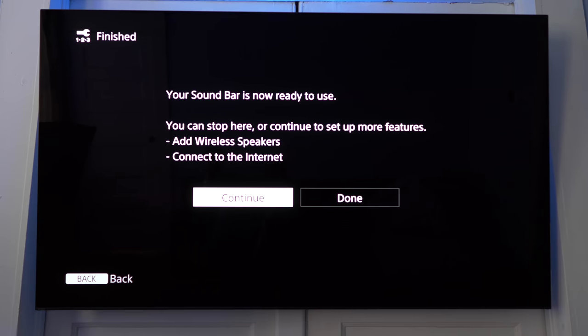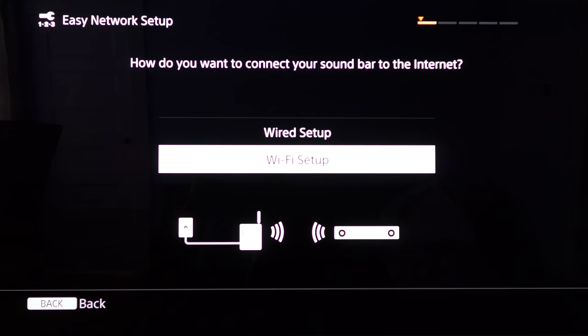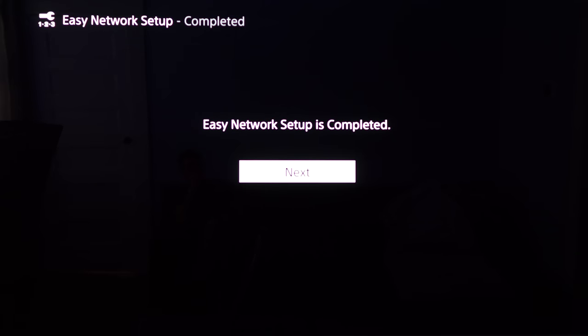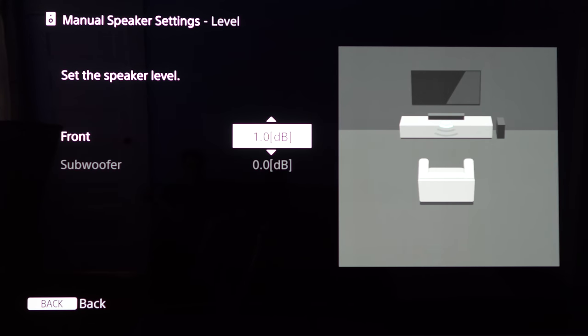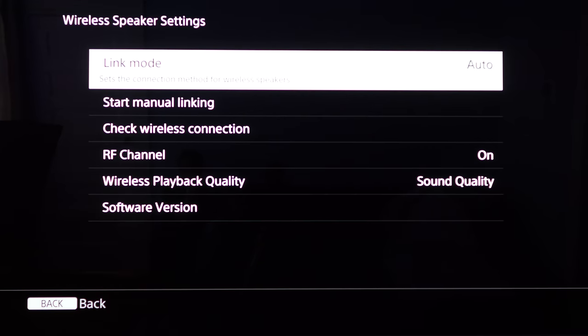Let's run through the easy setup real quick. It found the subwoofer, and if I had the rear speakers it would have found those as well. Now for the Wi-Fi setup. This bar also supports Chromecast, but we'll skip that for now. Here are the manual speaker settings — you can change distance in quarter increments for the bar and subwoofer, adjust speaker levels, and there's a test tone and wireless speaker settings.